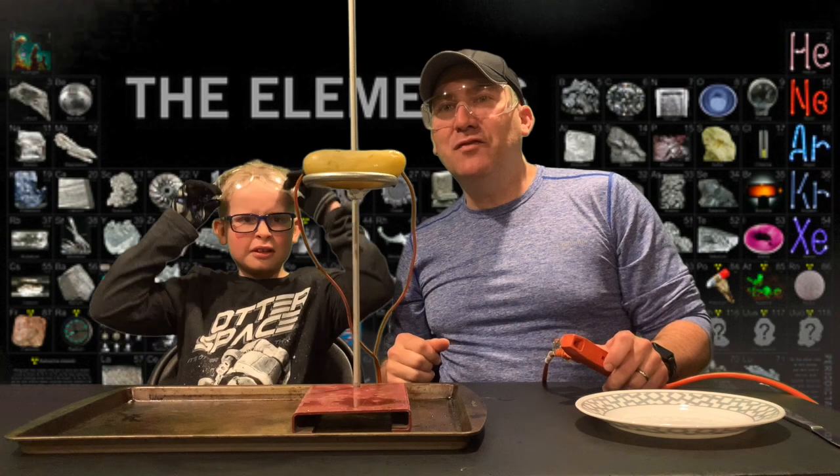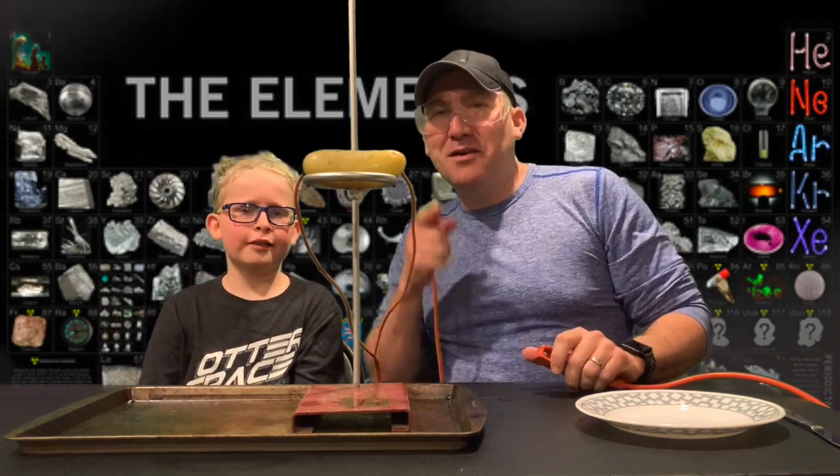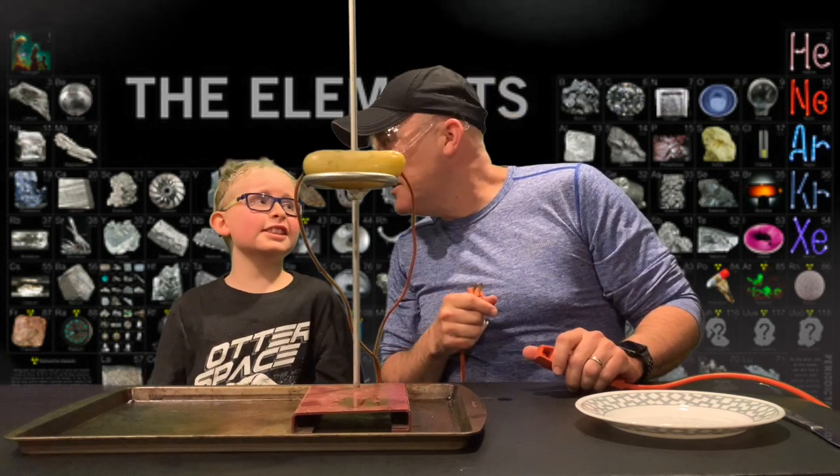Thanks for watching another episode of Science with Joey and Brian! Bye bye, kids — don't forget to like and subscribe.